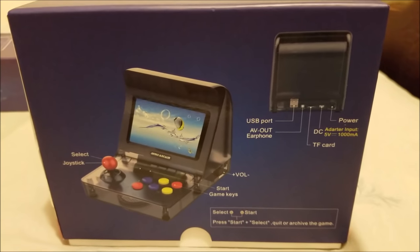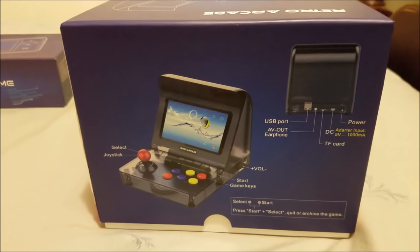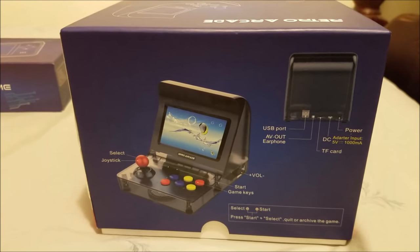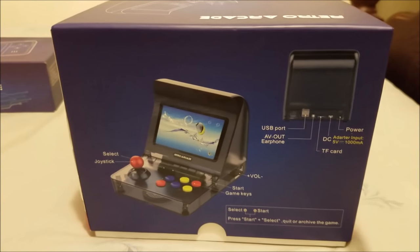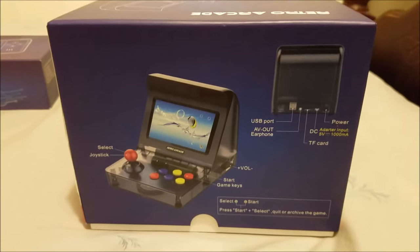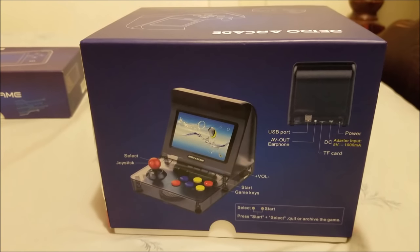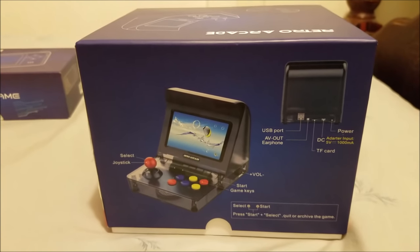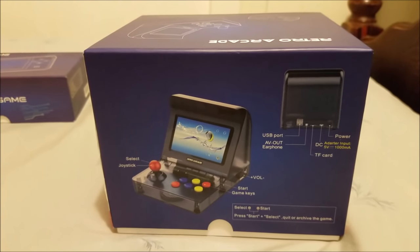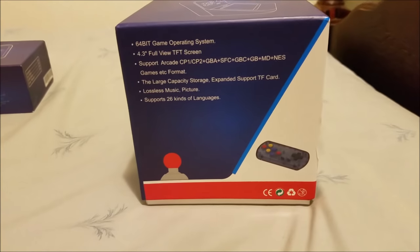This right here was made right after the Neo Geo Mini. The Neo Geo Mini has just been released and is being shipped out to all the people who pre-ordered. I will receive mine soon. This one is kind of like they took the idea of the Neo Geo Mini and made their own, but instead of putting Neo Geo games in, you can add your own because there's a TF card slot — an SD card slot on the side. You can download your games and add them yourself.